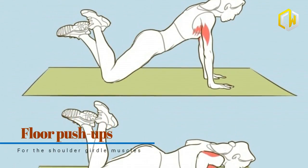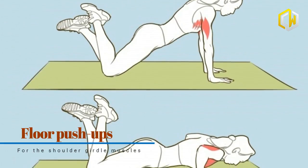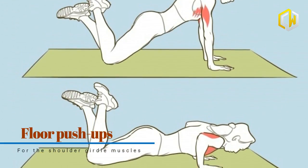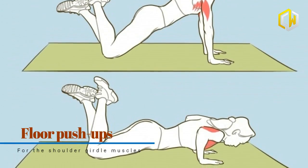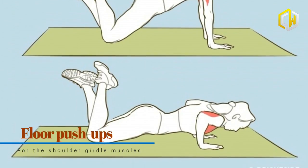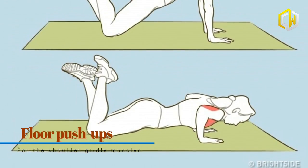Lie down on a floor mat and slightly lift your torso off the floor using your hands with elbows bent. Next, bend your knees and lift your legs up with ankles crossed. Now push yourself off the floor with your hands. Inhale while lowering yourself back to the floor and exhale while pushing your body upward.